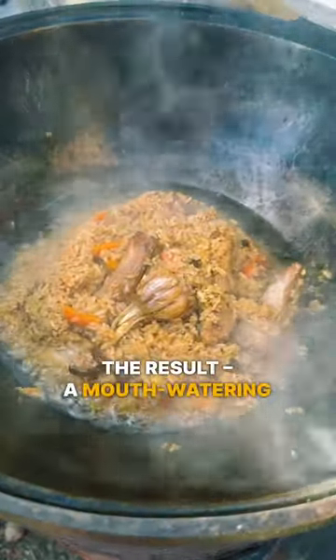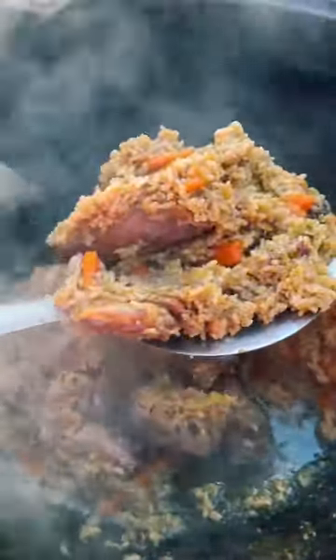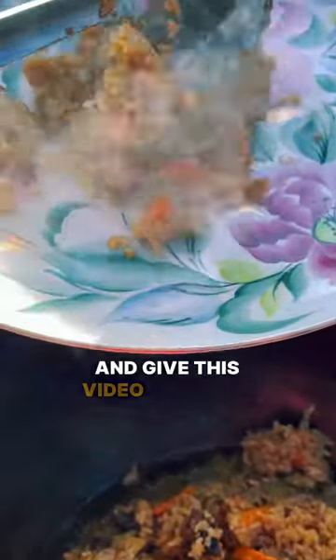The result? A mouth-watering dish that's perfect for sharing with family and friends. Enjoy your meal and give this video a thumbs up if you liked it!